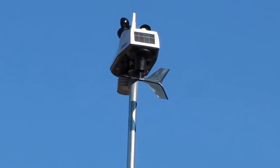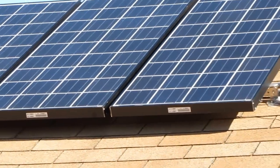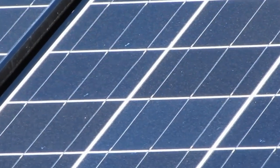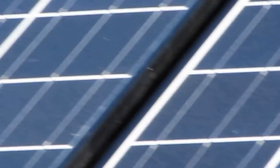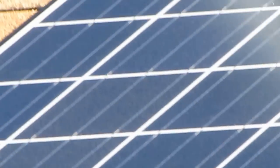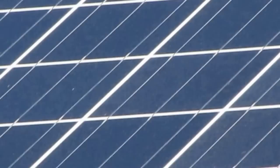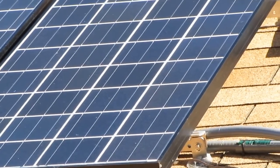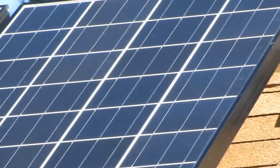Yeah, we're putting out the power today. I also got a new addition to the family — I love the way those things shine when the sun's hitting on them. But anyway, getting about 25 amps of solar power right now.